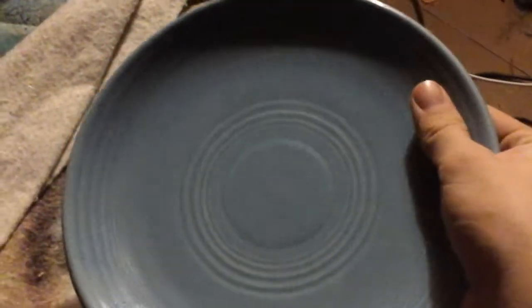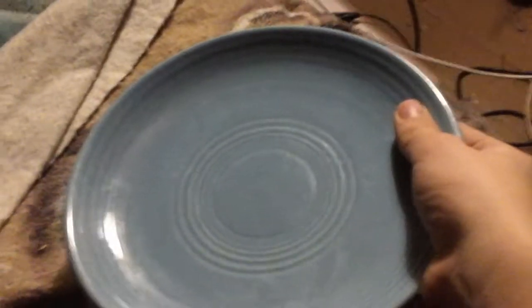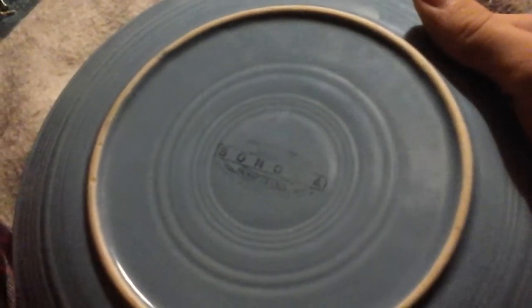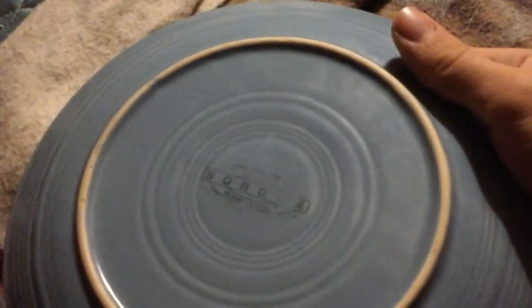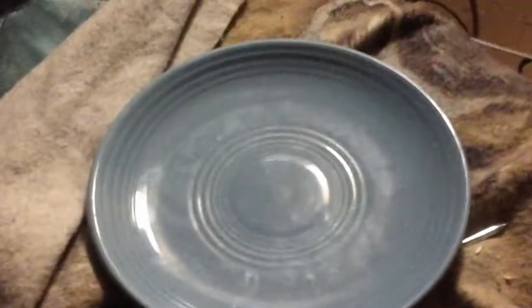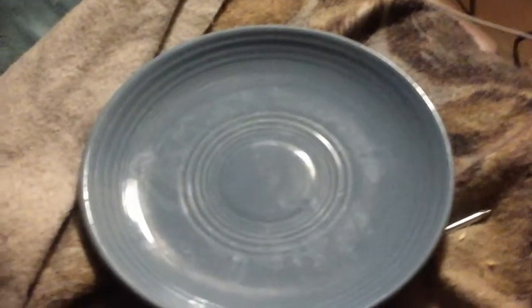What is up guys, the real David Jackson here. I'm back after a long break, sorry about that, but today I finally have an interesting video. This is Fiesta Ware — it's blue. I've never seen a blue Fiesta Ware shown off on the internet, but I just found this at my mom's house. We got it at a garage sale and we don't know how old it is.